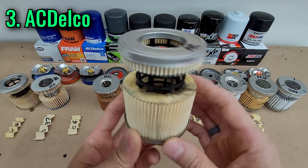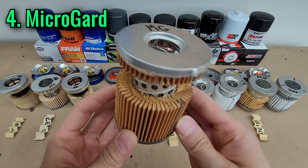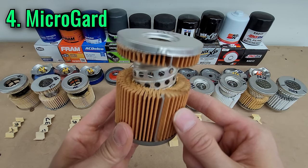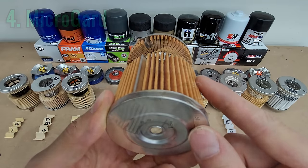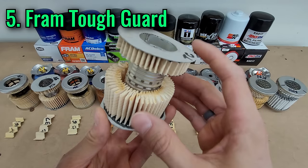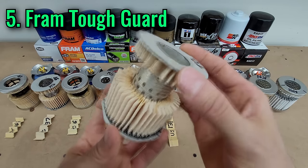The ACDelco is essentially a SuperTek with the best mileage guarantee of the group, but it costs 50% more. The MicroGuard is excellent at its $10 price point because it has the highest total filter area, a 20,000th-thick case, and excellent build quality — the only downside is a low mileage guarantee. The FRAM ToughGuard is the cheapest option that gives 99% efficiency at 20 microns with a competitive total filter area, but it's overpriced given the paper end caps and the fact that the UltraSynthetic is only 50 cents more.